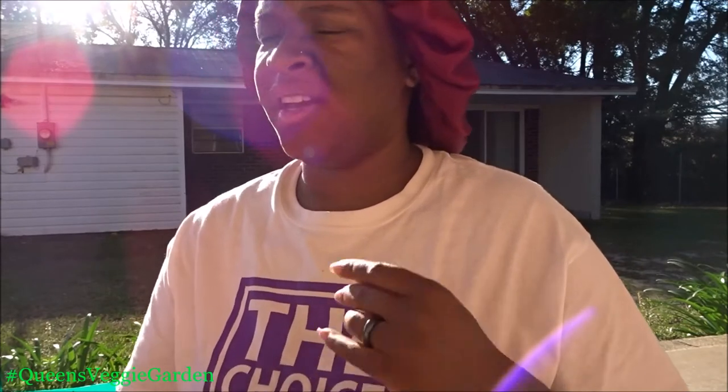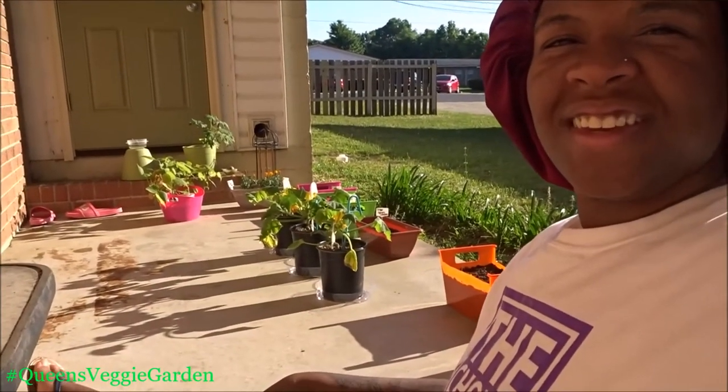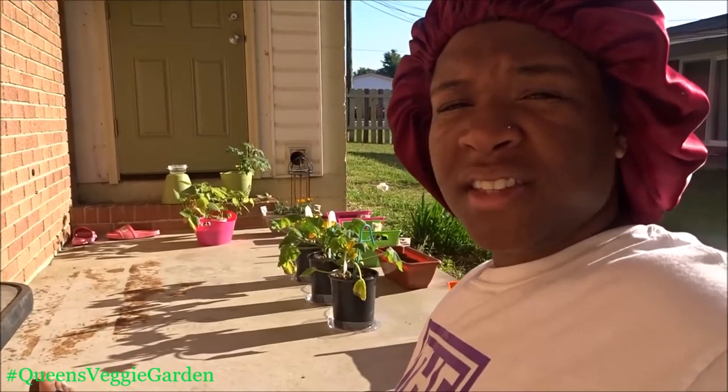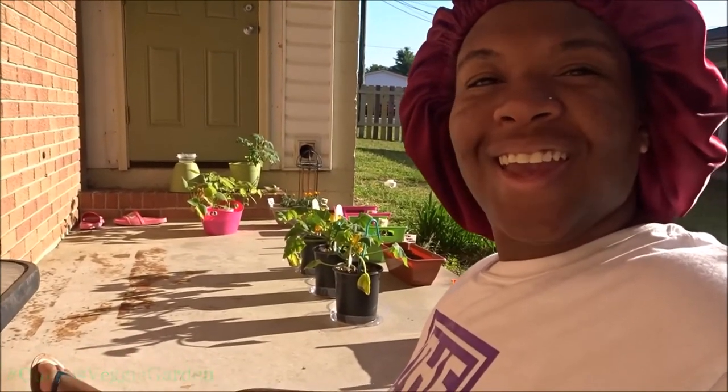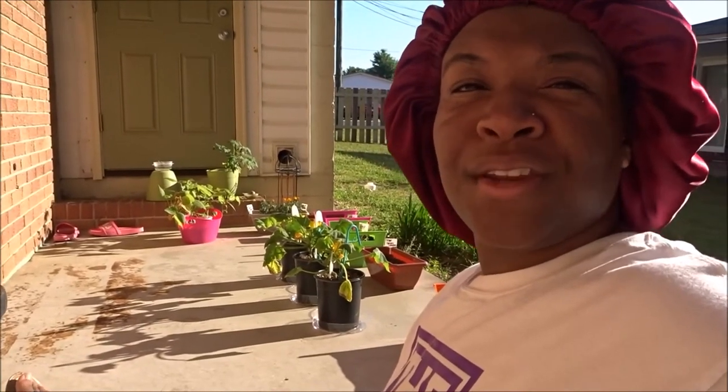I do have some bell pepper seeds that I got from an actual bell pepper — I let those dry and I need to go ahead and plant those soon. But this is the update for my vegetable garden so far. I'm pretty proud, and I cannot wait for everything to really start producing. Once I have more to share I'll come back with a future update video. Thank you so much for hanging out with me today, queens — I'll see you guys later, bye!